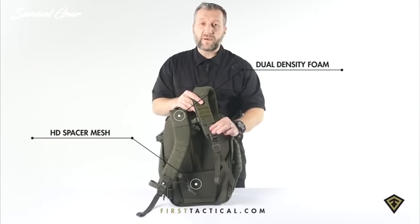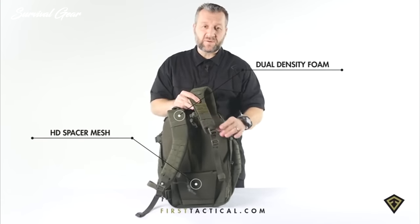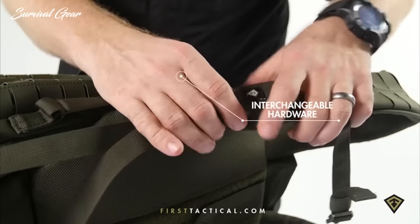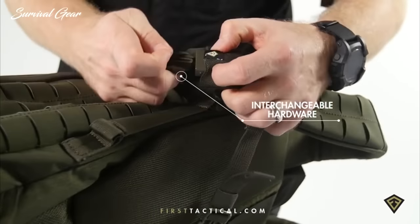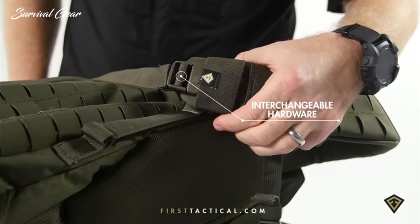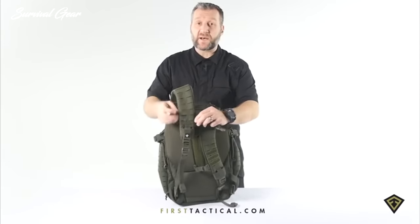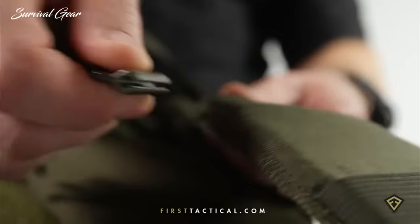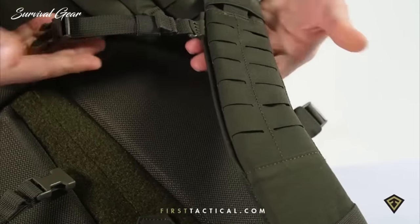Down low, a little elastic exposes the buckle and keeps it close. Just like the compression straps, if this buckle fails — unlike other backpacks where it's done — as long as the top loop is in place, you simply replace the buckle. All hardware is interchangeable. At the very front, outdoor-style compression straps are easy to adjust, and unlike other backpacks where they're a pain to put back on, these can simply be re-threaded and slipped back on.